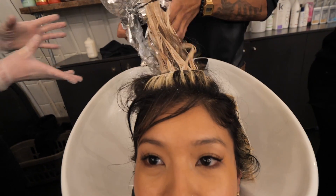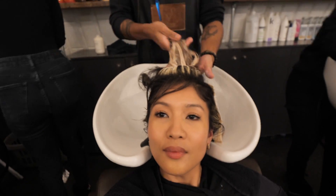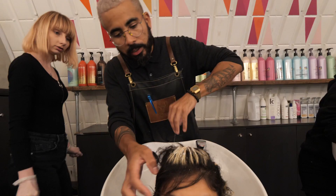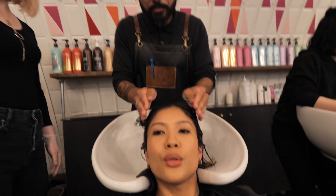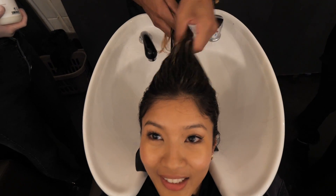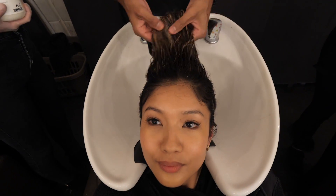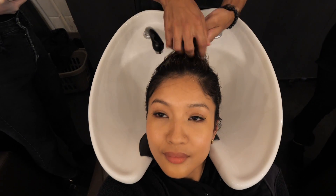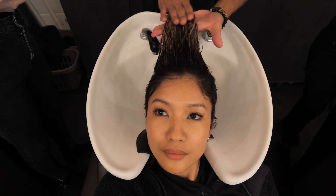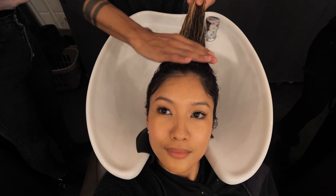We're going to use Olaplex for 20 minutes. It's looking much lighter now — of course it's wet, but once we dry it you'll be able to see some of the natural tone we've improved. So it looks more blended.